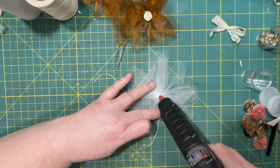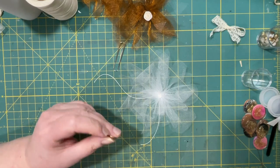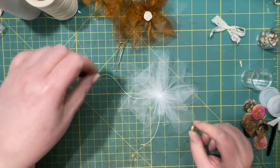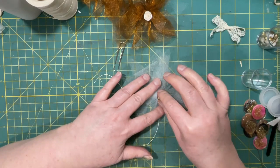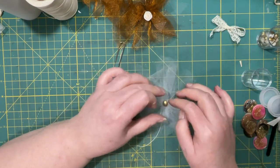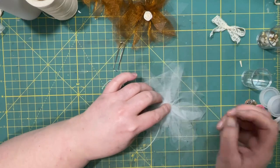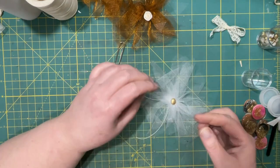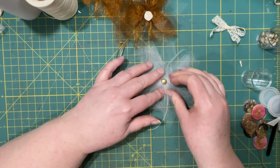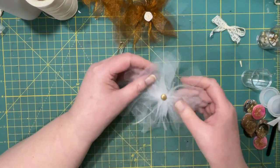I'll put those to the side for now and use this one. I have to be a little careful because that is already hot glue, so this will be hot glue on top of hot glue and I don't want it to melt on me. I got a little beside — something like that, it should harden.